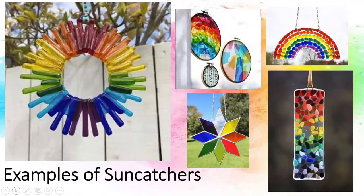Hopefully you have had a chance to think about what a sun catcher is. Here are some examples for those of you who did not know. A sun catcher is an eye-catching piece that can be hung in a window to catch the sunlight.